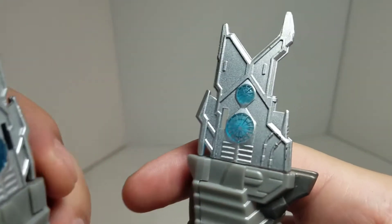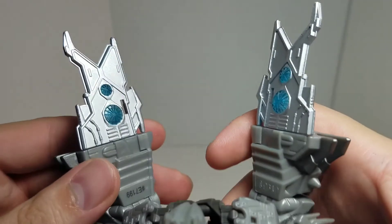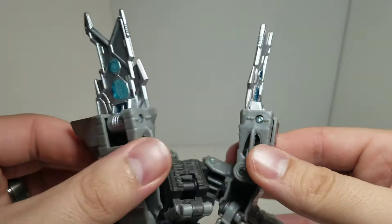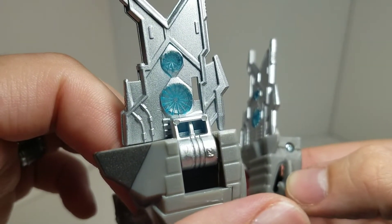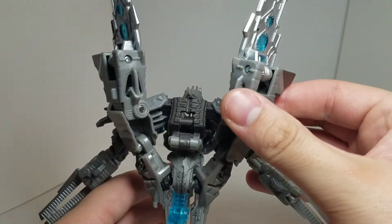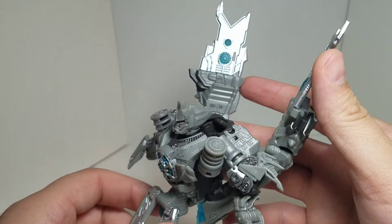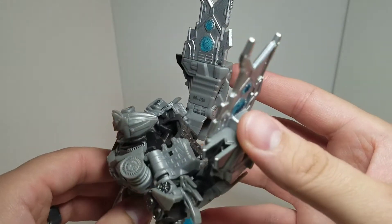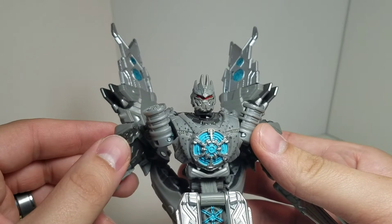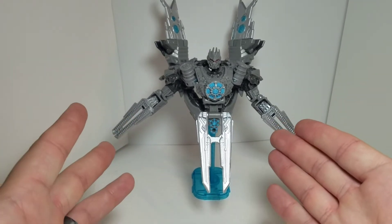On the back, as part of his satellite mode, there's even more of that blue with the silver — it's a really nice touch. On the back there's not much; it's his backpack, but it's part of the mode, so I don't really see much extra kibble on this figure. I think they did a pretty good job with it. I don't recommend this figure for play value — it's really just meant to sit there in satellite mode on display.